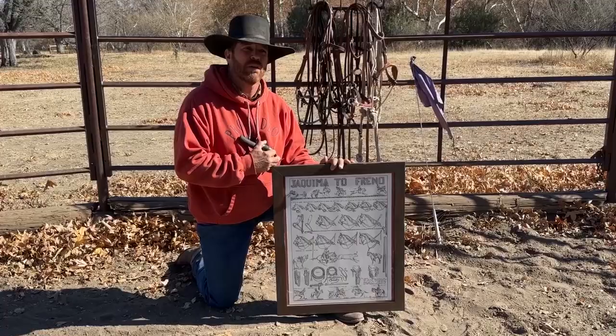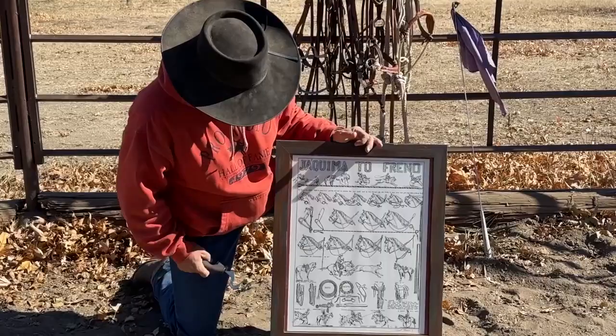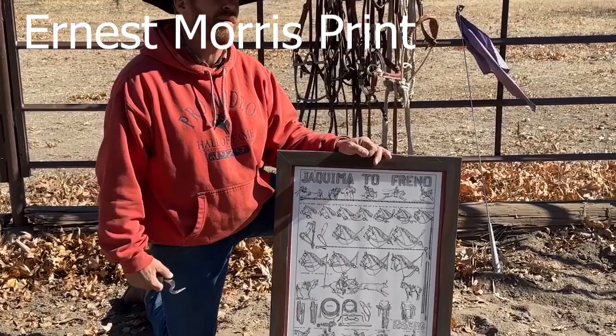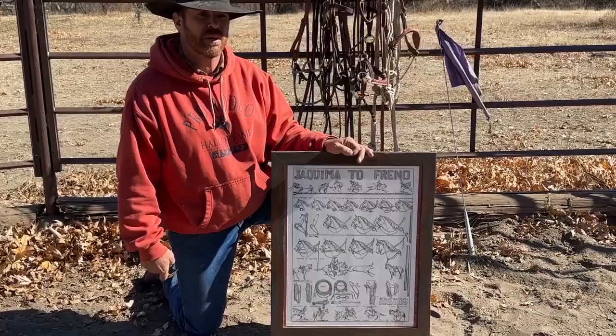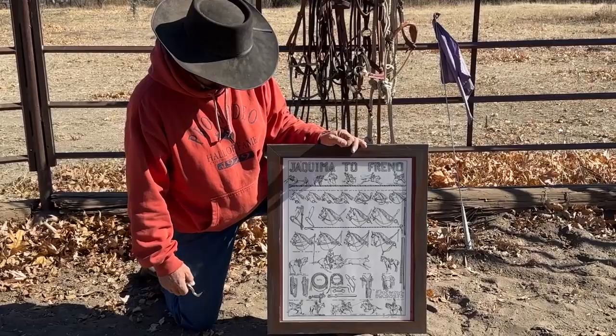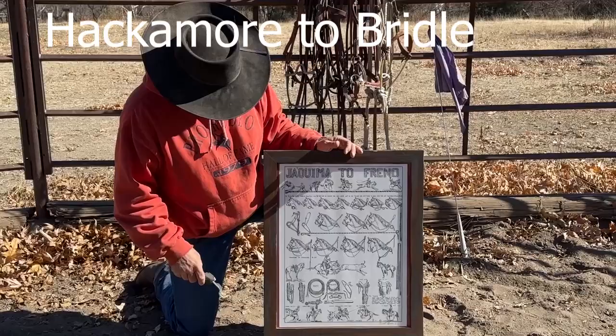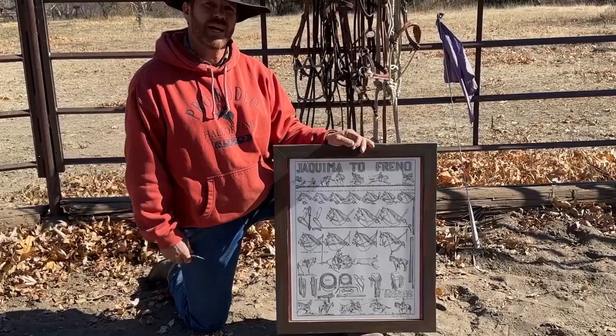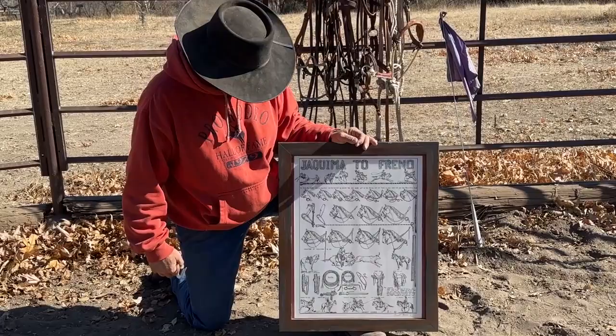The first one is the California way of doing things. This is a print by Ernest Morris — a real famous guy who has since passed away, which was a big loss to the community. He drew out a 'jaquima a freno,' which basically means a hackamore to bit. He's showing the steps of how to do everything, and I'm going to use it as a broad stroke demonstration because I think his illustrations display it better than anything else.